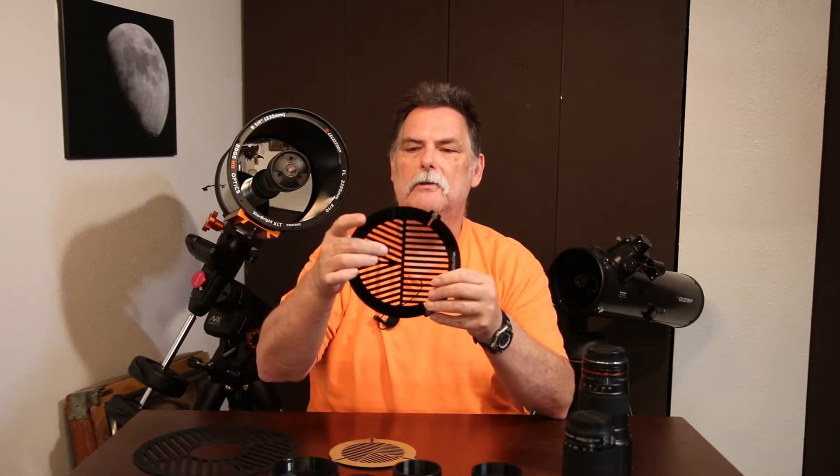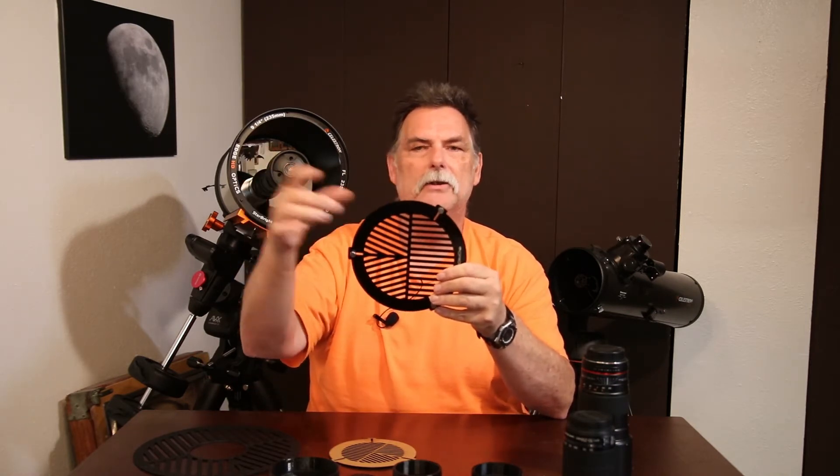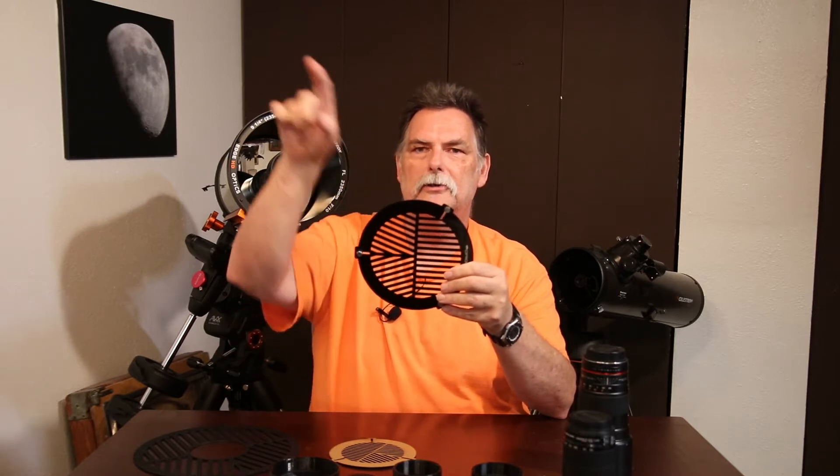The Bahtinov mask has slots that are straight on one half of it, and then another set that goes off at maybe 26 degrees up and 26 degrees down. These two angled sets produce an X shape, and the straight one produces a straight line. As you come into focus, the line will center in the X, and you're trying to get all three crosses to produce a center point at the star.